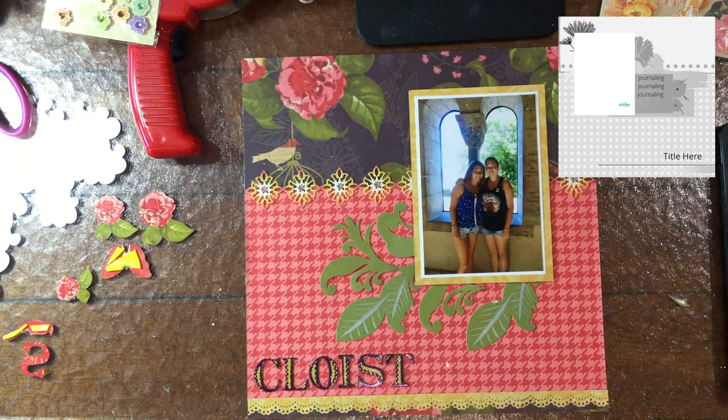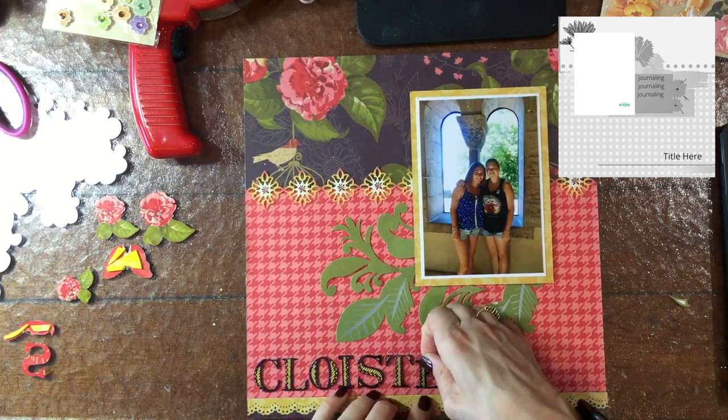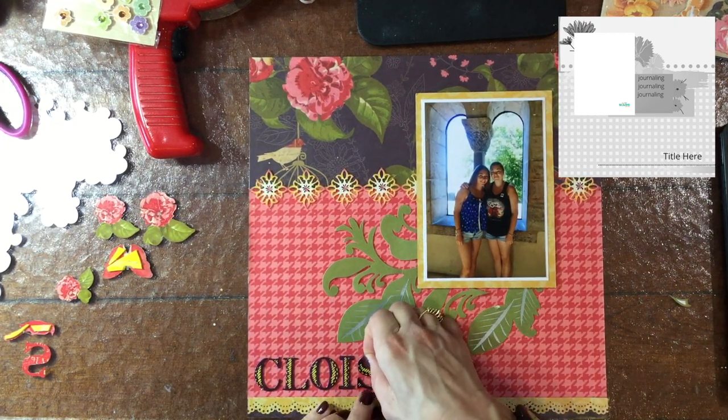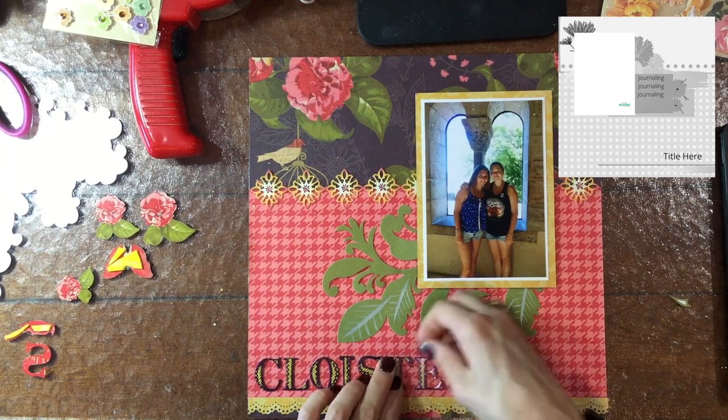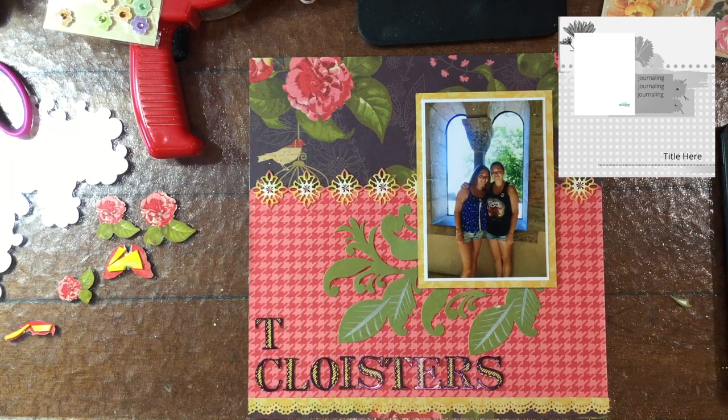I'm also cutting apart that large flower and leaf cluster, and I really liked the way that added a lot of florals to the background. Even though this is a museum, they have a rather large garden inside, so I like the idea that there were a lot of florals in this layout.